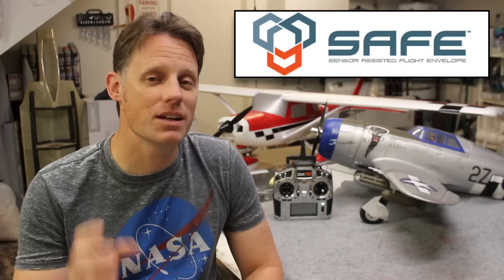Hey guys, Chris here, the RC Geek. Welcome back. As mentioned in my E-Flight P-47 Razorback and Cessna 150 reviews, I wanted to provide a separate discussion on Horizon Hobby's SAFE Select technology that's featured with their bind-and-fly aircraft.